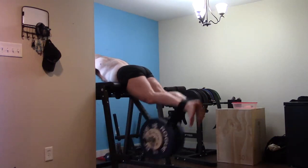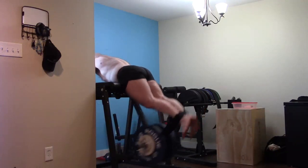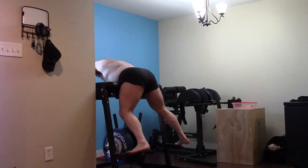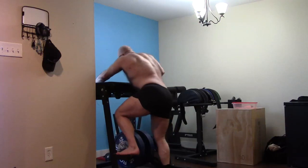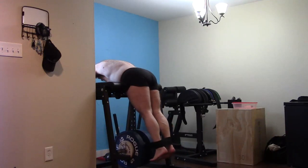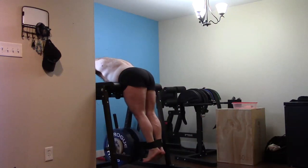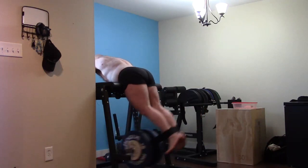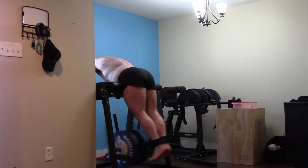Great workout, happy with everything. Addressing weak points, getting stronger on the supplemental work, good PR — I feel good. I'm not sore, I'm not fatigued. This workout was solid but it didn't destroy me, and that's the difference. Afterward I'll probably do some band pull-aparts, maybe some abs, maybe some grip work, and then tomorrow is active recovery — restoration GPP. Great workout, happy with everything today — I hope it's been informative, and I'll talk to you guys next time.